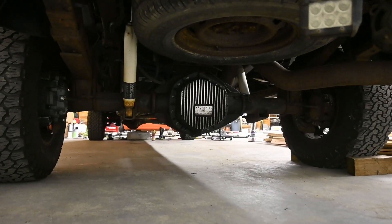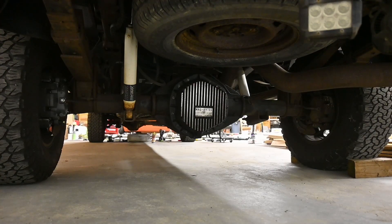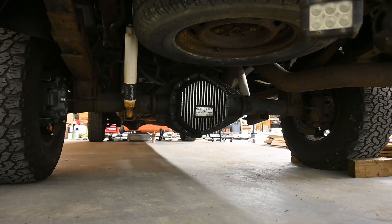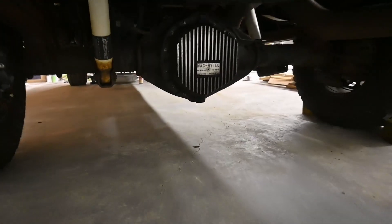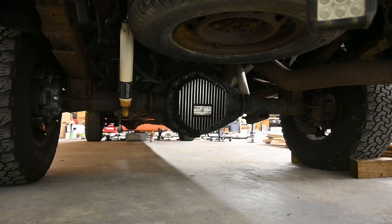For the rear diff I have this Mag Hytec differential cover — holds a lot more fluid, I think about eight quarts. I don't actually have to take this off since it's got a fill right at the top and a drain at the bottom, which is nice. However, I am going to take it off because ever since I installed it I've had a small leak — two or three drips overnight. There's one drip on the floor right now after about six hours, so it's just driving me a little nuts.